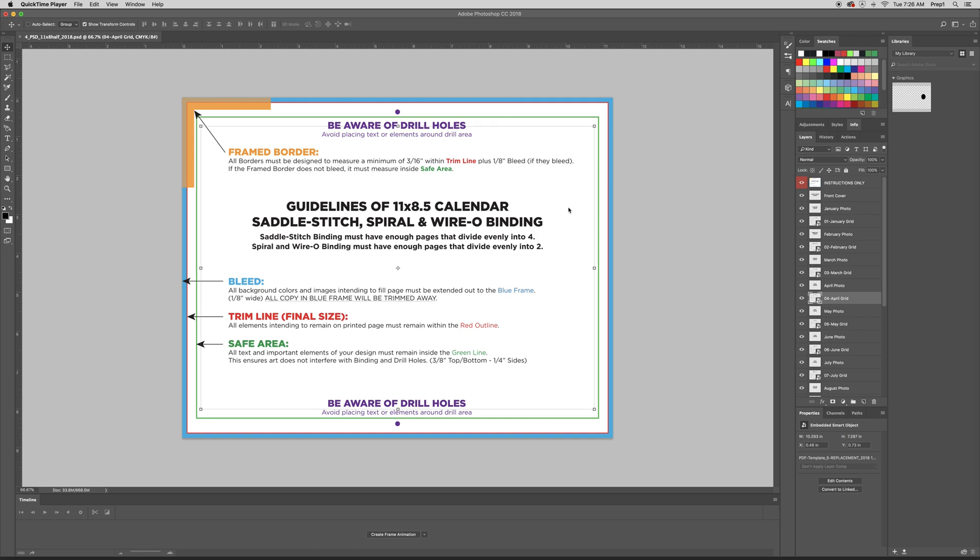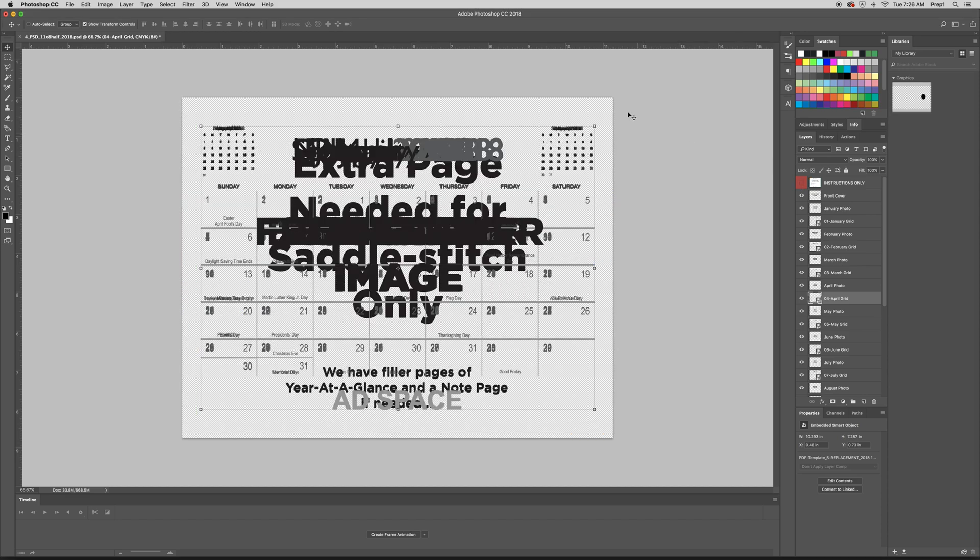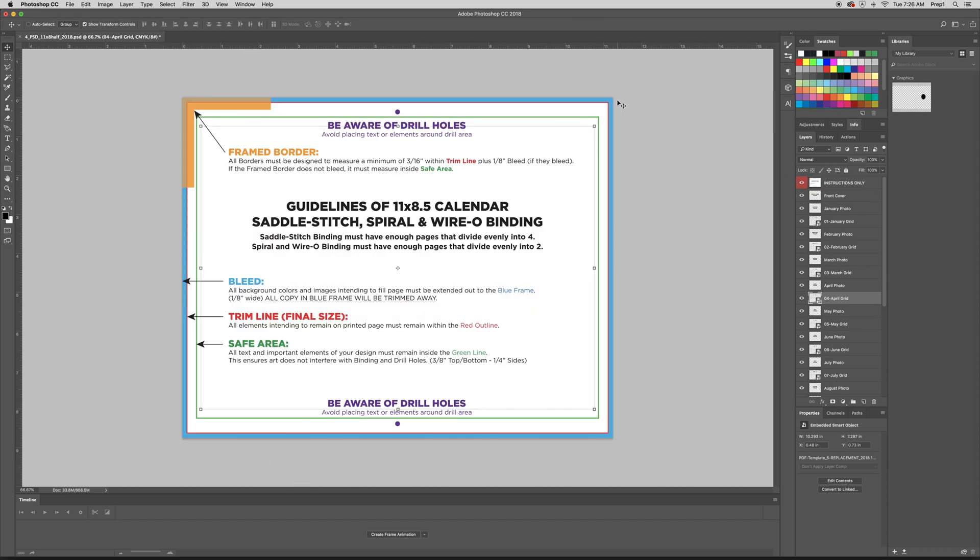So when you first open your template, this is how it's going to look. In the layers panel, you're going to see that everything is currently turned on, meaning that the eyeball is showing. This whole artboard — meaning this whole section — is including a bleed, so just design it all the way out to the edge and you'll be good.